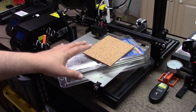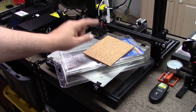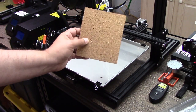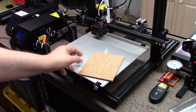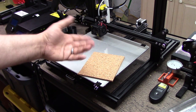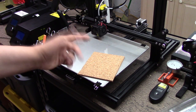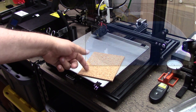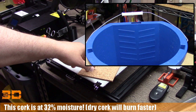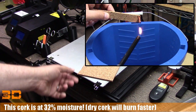One of the controversial pieces is the cork. I want to talk about the cork first. This cork has been sitting in my basement for a while — if you remember back and look in the playlist for the laser cutter, I attempted to laser cut this and it caught fire. I put a moisture meter on this; it's about 32% moisture right now, having sat in my basement for about a year. It's summer here in Michigan and it's humid down here.